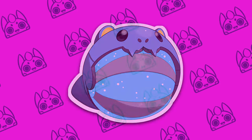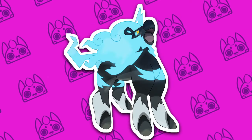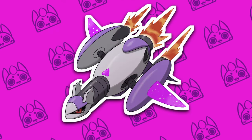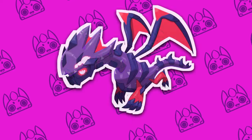I feel like I absolutely cooked with the designs in this video, and I was partially on time for once with the release of Surging Sparks. Comment down below what you thought of the designs, and don't forget to like and subscribe and hit that bell to support me so I can continue to feed this cardboard addiction. Thanks so much for watching, and I'll see you next time.